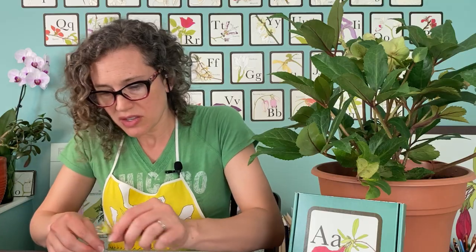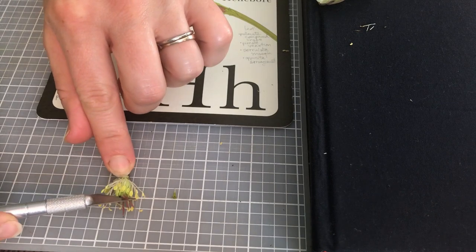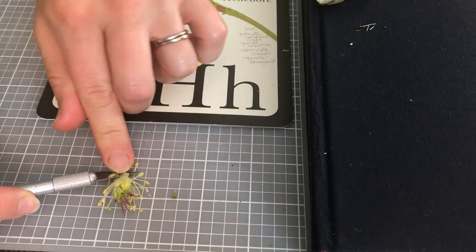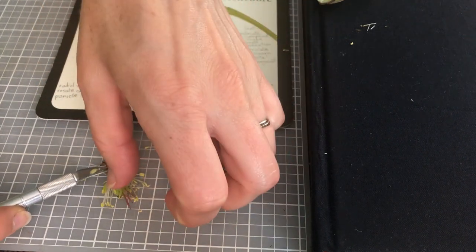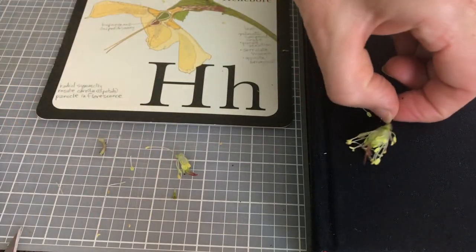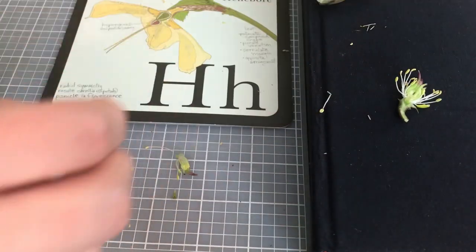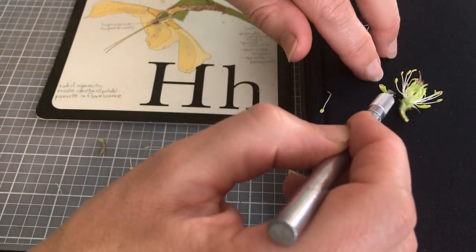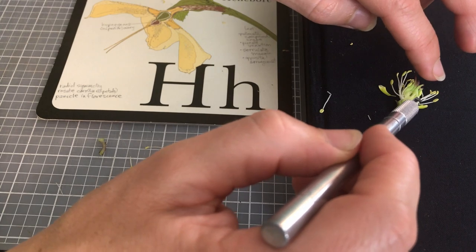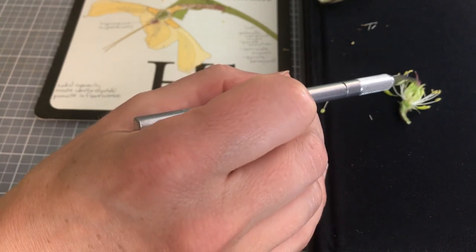Now that we have those nectaries off you can kind of see a little more what's going on. I'm going to slice through the center so you can see. Right here we have a nectary, and I'm just going to put this back where it used to be — so the nectaries are on the very outside, and then we have the stamens right here on the next layer, and then in the very center are the ovaries.